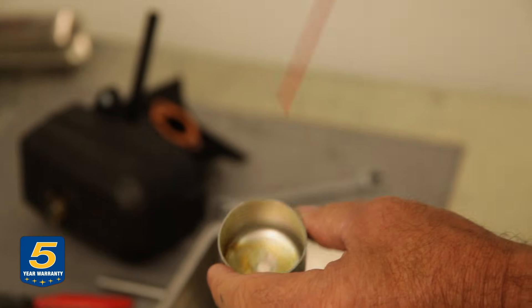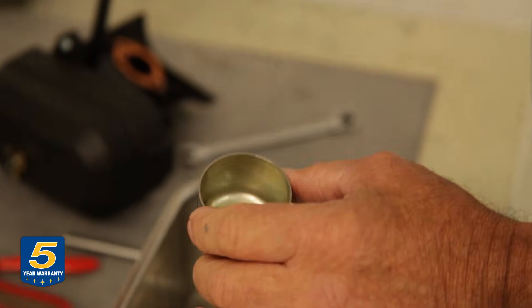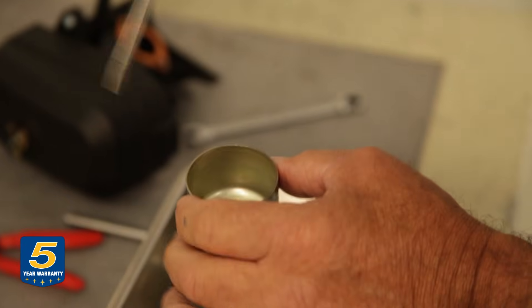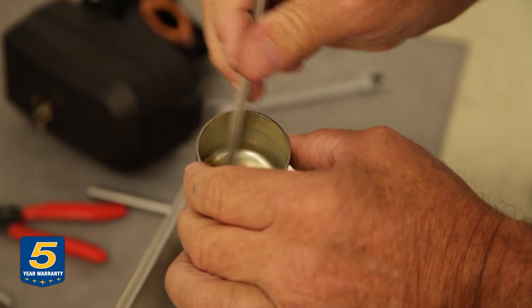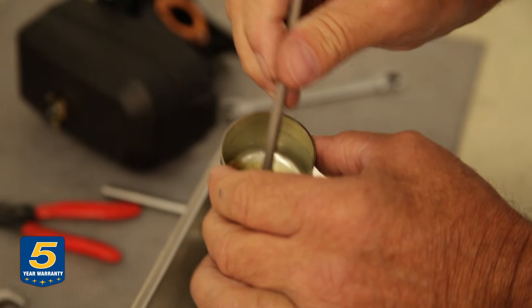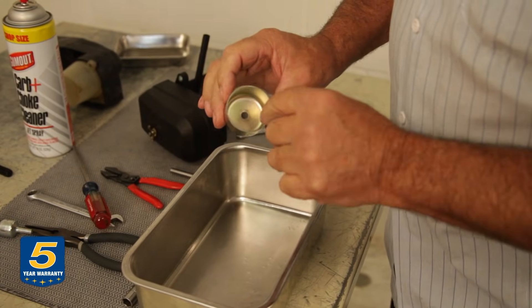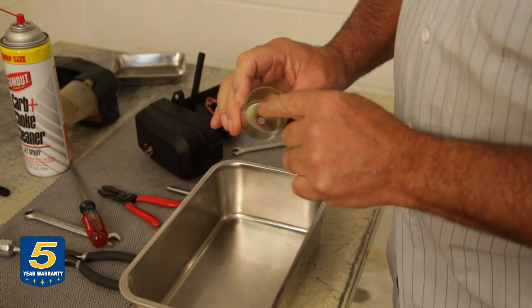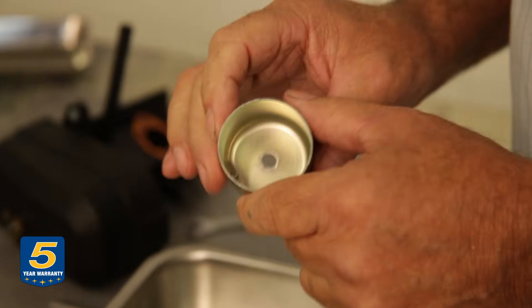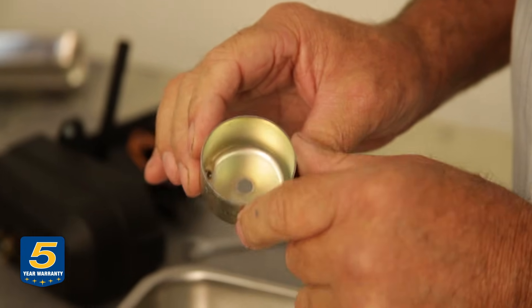To clean the bowl, use carburetor cleaner — squirt a little in there and scrub it to get that varnish off the bottom. The goal is to remove any material that could come loose and clog up that jet again. You'll need to do this on the stem of the carburetor and other interior parts as well.